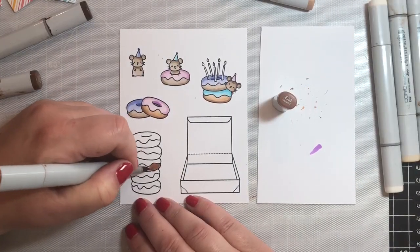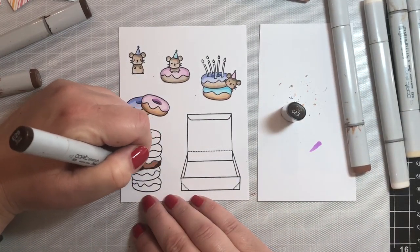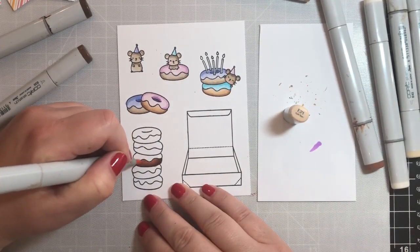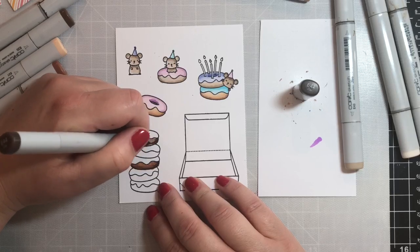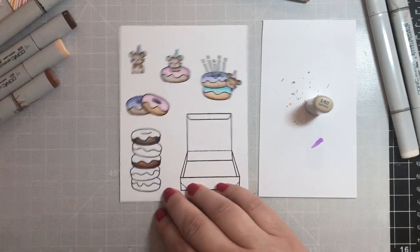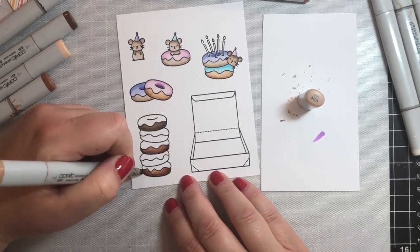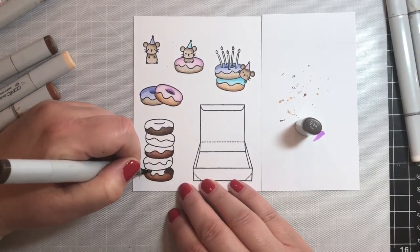Once we finish coloring the mice, we're going to color in the donuts. I thought it'd be fun to add some chocolate donuts, so we're going to use a variety of browns. For the first chocolate donut I'm using E20, E23, E25, and E29, with darker colors along the bottom and lighter towards the middle. My favorite trick is to use the lightest color in that shade family instead of a colorless blender — it gives a little bit of a glow. I'm also showing a couple of other variations depending on which markers you have.